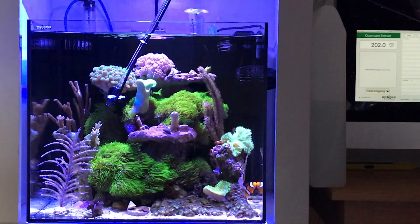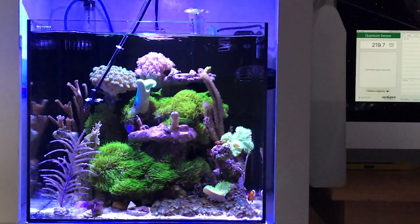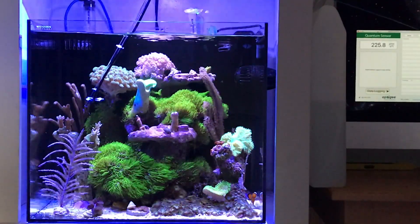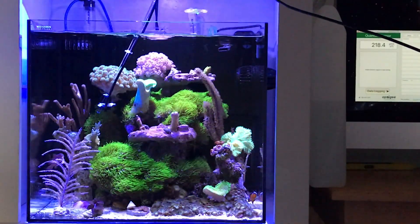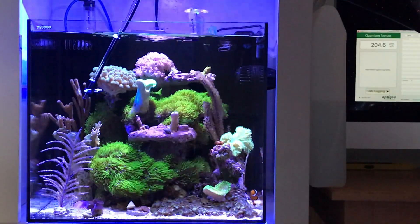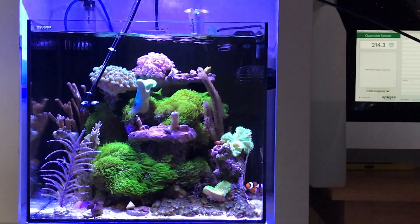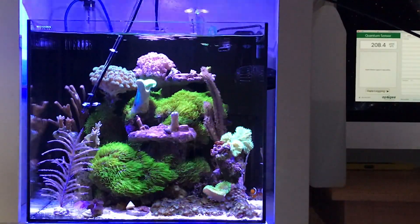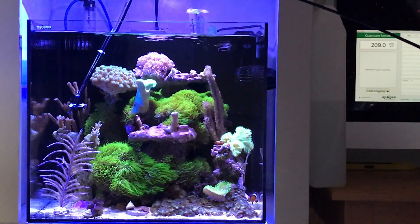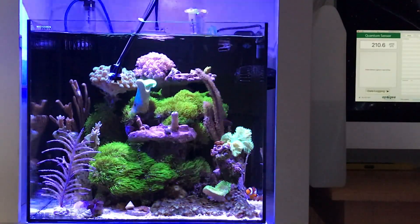I'm going to try this side now, and you can see right where those Acropora are — I'm getting 225, 219 in that area. They've been growing well for me the last month with that PAR. I'm assuming that they're doing well in that spot. If I see them slow down or any changes occur, then I could increase the lighting. So this is how you use a PAR meter.